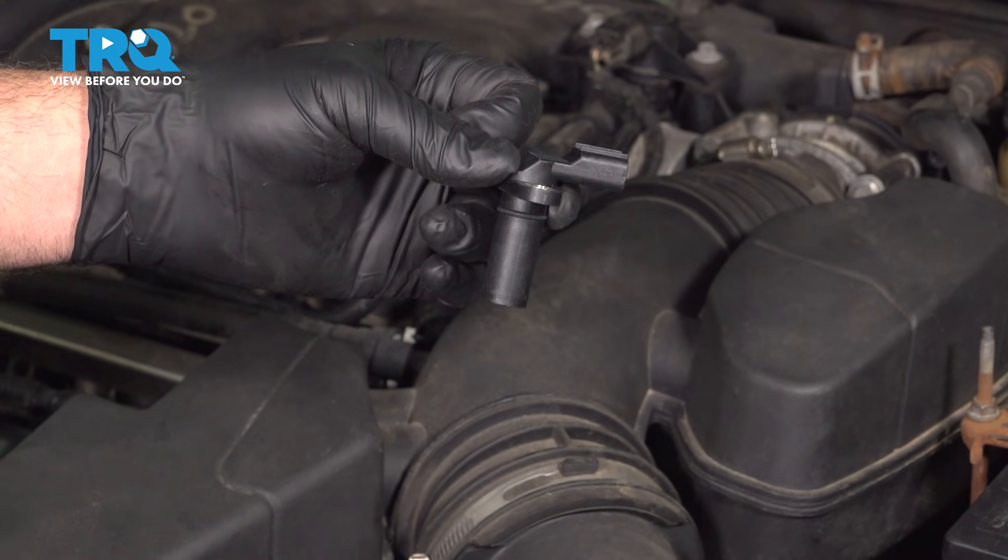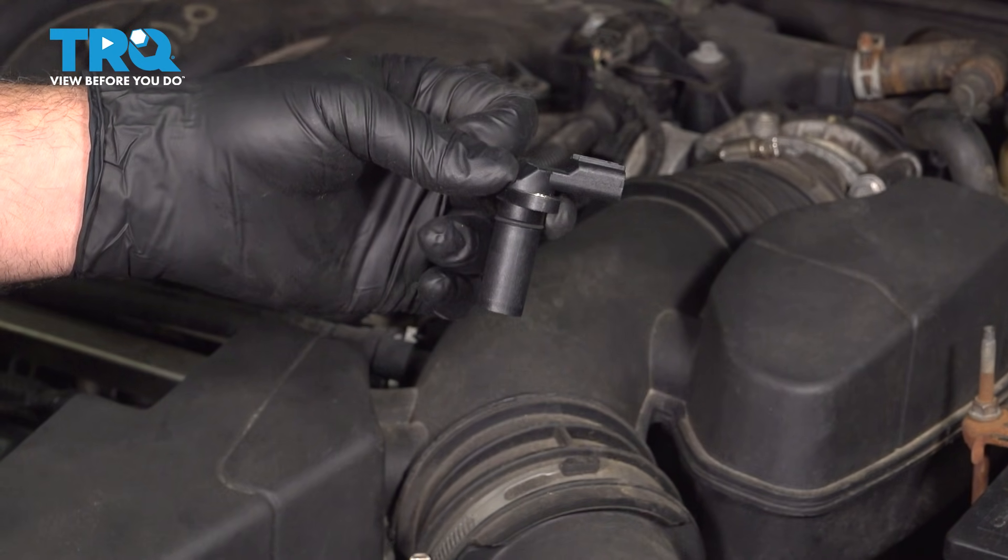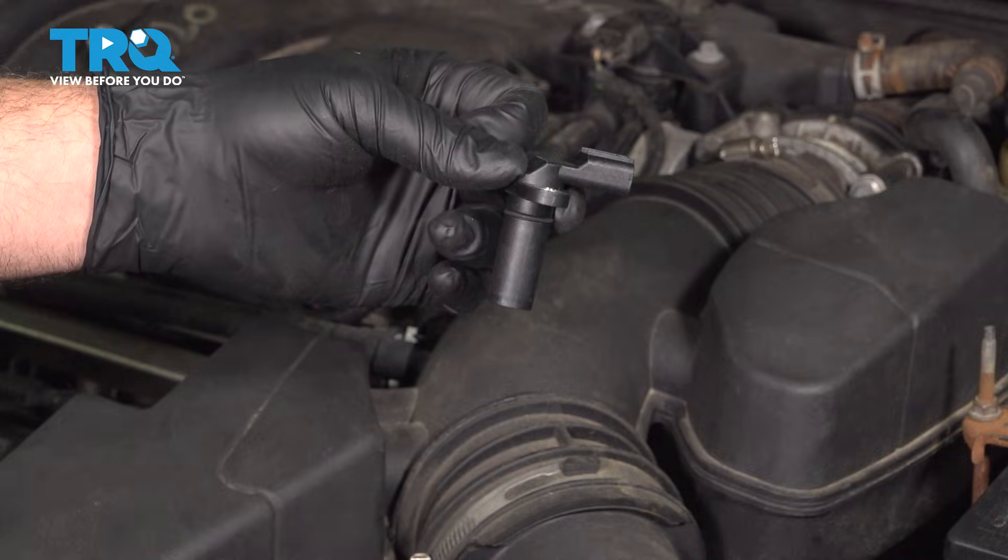In this video, we're going to show you how to install the camshaft position sensor on your Ford Taurus, located underneath the air intake tube.